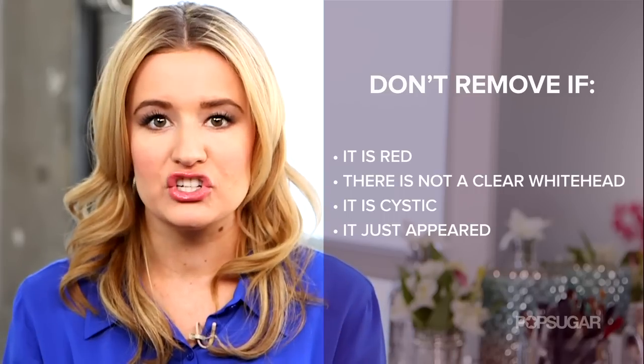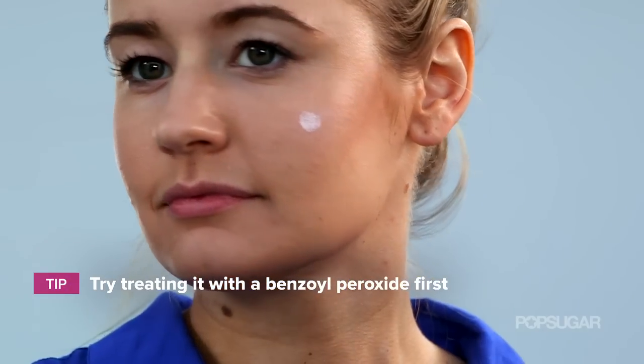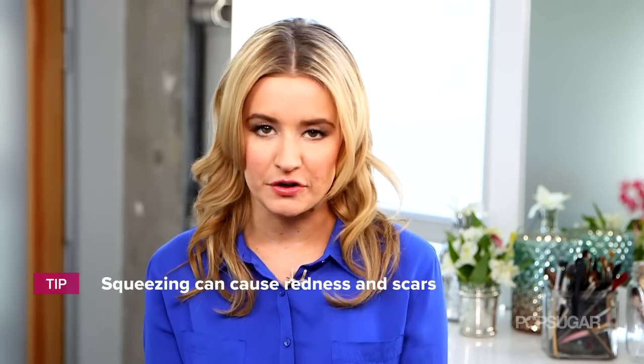If it's not ready, don't touch it — instead just use a benzoyl peroxide treatment and medicate it at night. Squeezing a blemish is bad for your skin because it can scar it and make it red, but with this technique there's no squeezing involved, so you don't have to worry about either of those things.